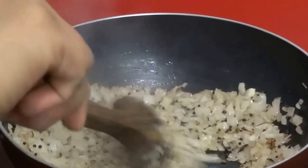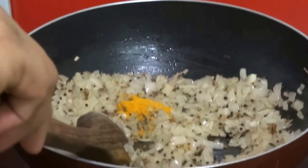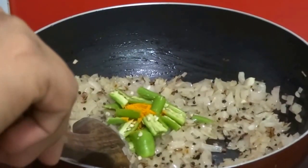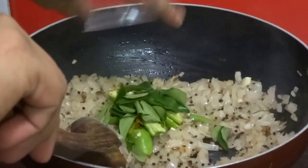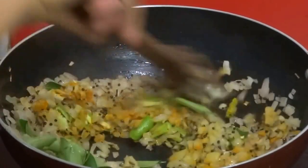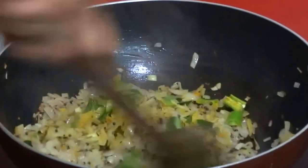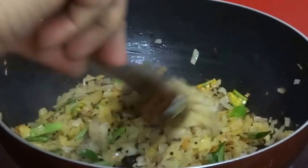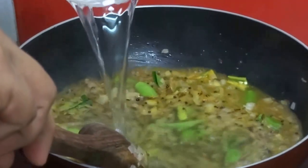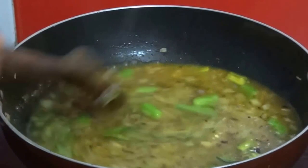Now add half a teaspoon of turmeric powder, 3 slit green chillies and some curry leaves. Sauté this for some time and add 3 cups of water and a little salt.